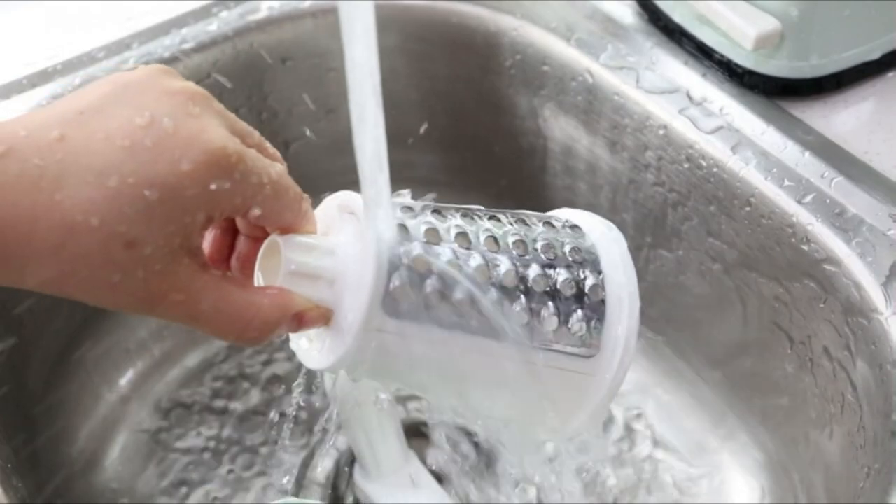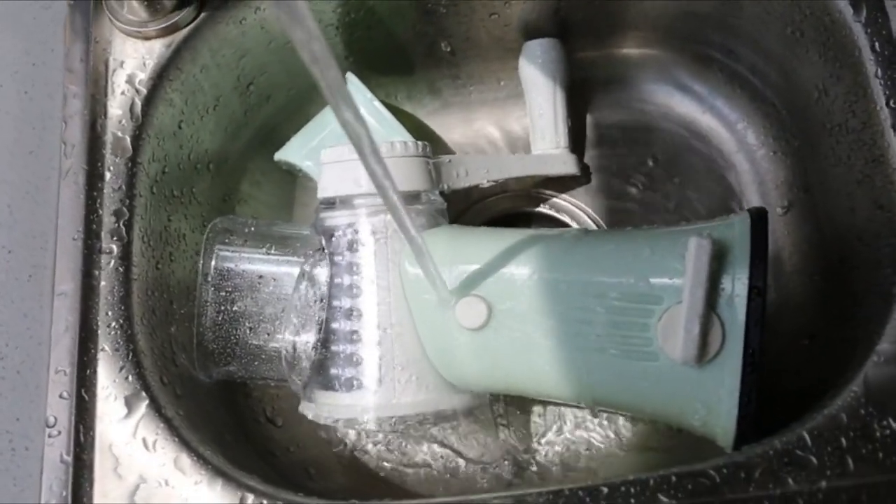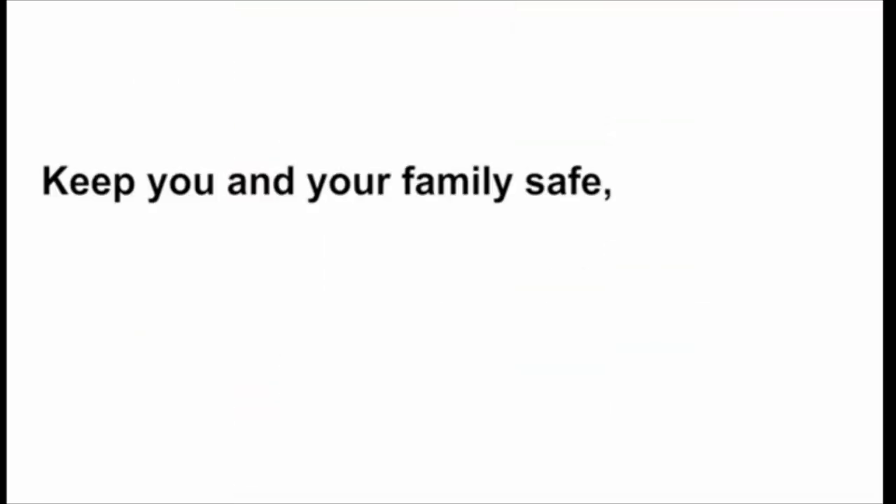The Blade Bucket of the Cheese Shredder comes with one flake blade, one grinding blade, two shredding blades, and one wave cutting blade — removable and easy to replace — and comes with a storage box for easy storage.